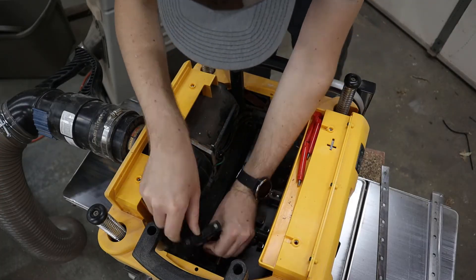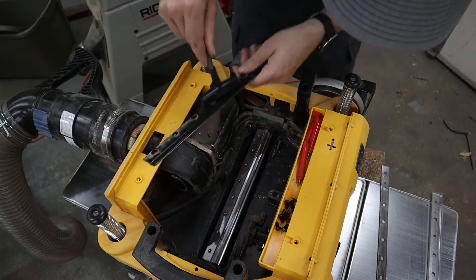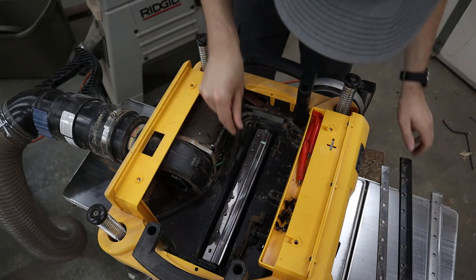Using the T-handle, remove all the screws from the cutter head and then use the handy magnets on the back of the tool to remove the chip breaker and old blade.